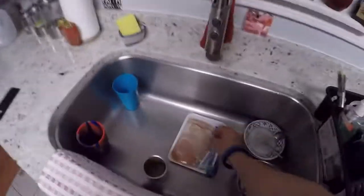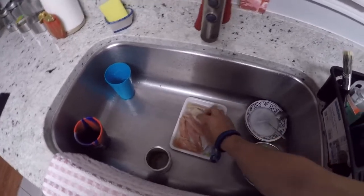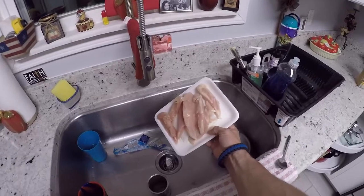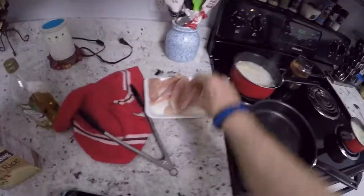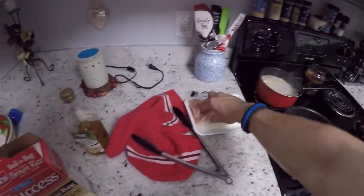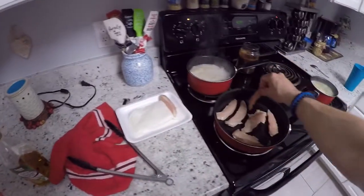Let's check on our chicken — oh yes, it's ready to go in. It's still a little frozen but that's okay. Remember, you don't want to cross-contaminate anything, so whatever hand touches the chicken stays dirty. I'm just gonna put it in and then we're gonna season it of course.